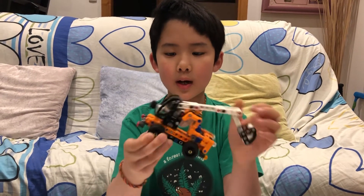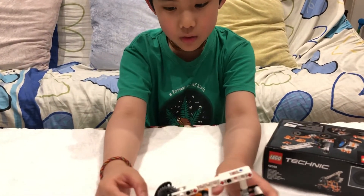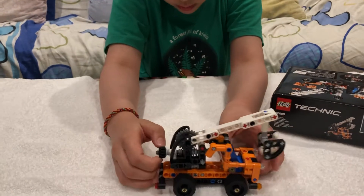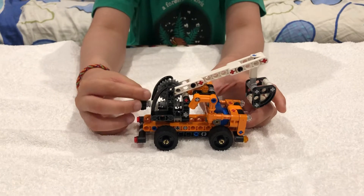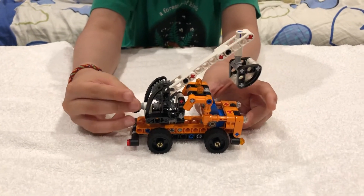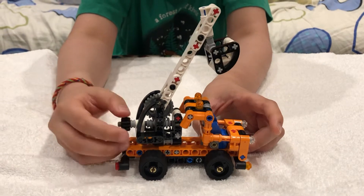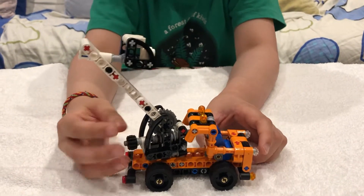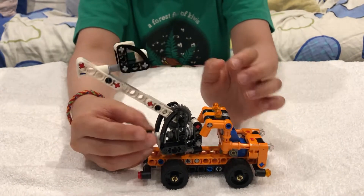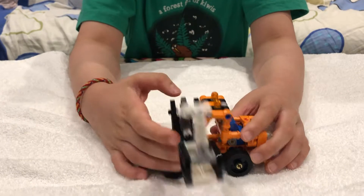So here's the main feature. This gear right here will spin and it can lift up this thing. You can see it's going up kind of like that. And it can also tilt over, kind of like a tow truck, which is also pretty cool. And this thing can turn here and there.